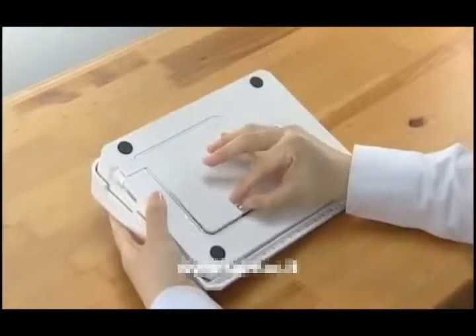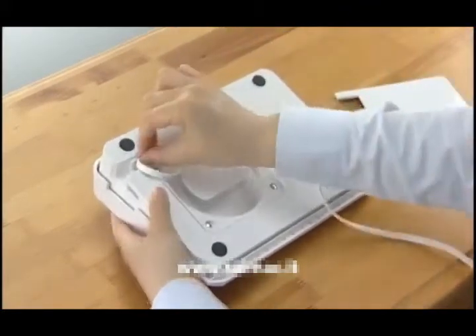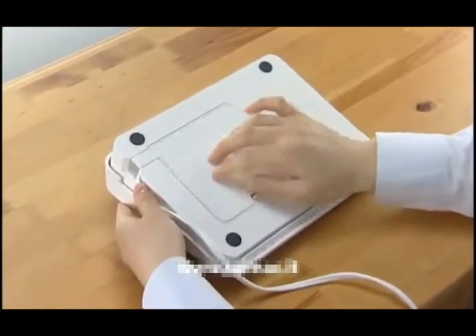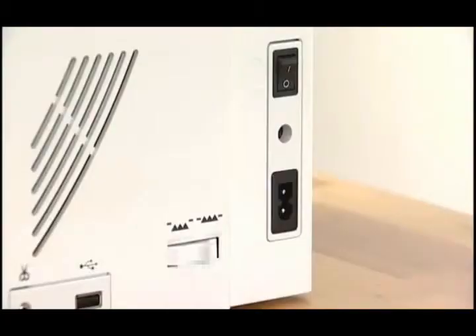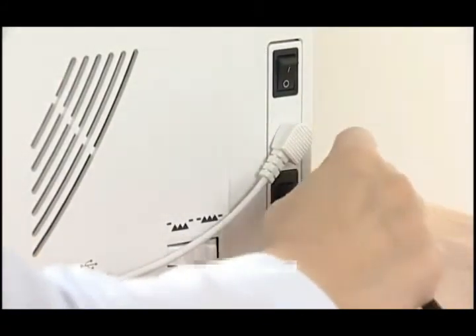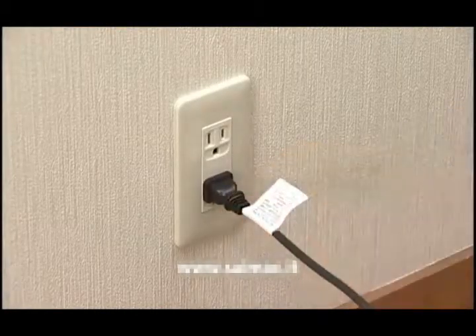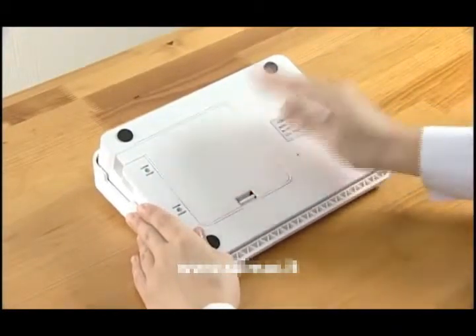If you use the foot control, first open the base cover on the bottom of the foot control and unwind the cord. Replace the base cover. Insert the pin connector into the jack. Connect the power supply cord by inserting the plug into the machine and power outlet. After using the foot control, store the cord under the base cover of the foot control.